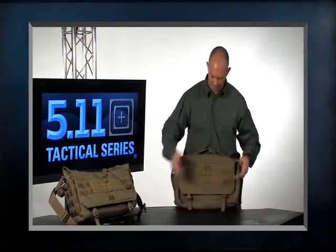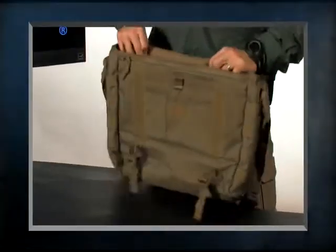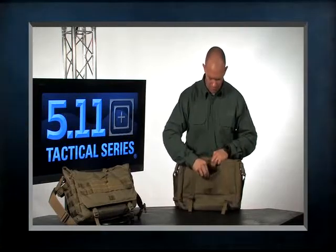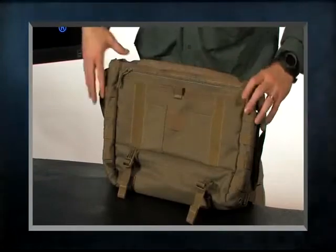I can still let this pack up and it's not going to open up on me. Going to the inside of the bag, we have more organization — three pockets here, a velcro tear-open pocket, and then a place for pens, highlighters, and business cards in the front.